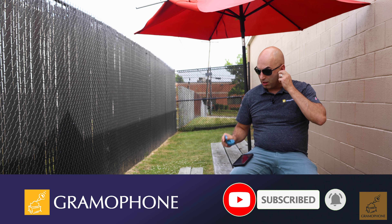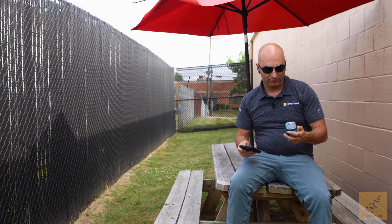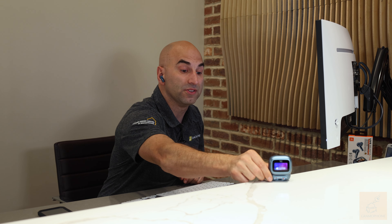Whether you're on your tablet or your phone, even connecting to your computer or laptop is now effortless.